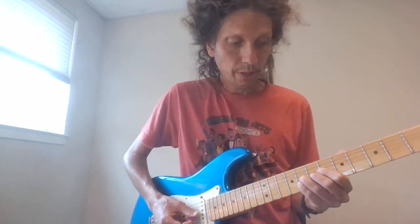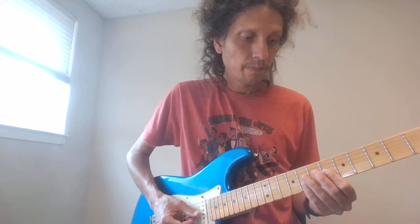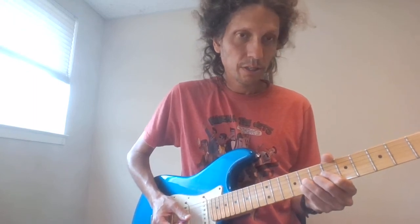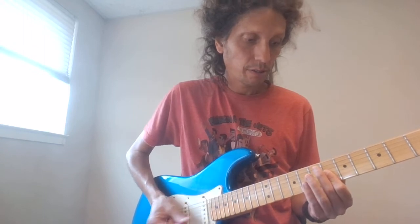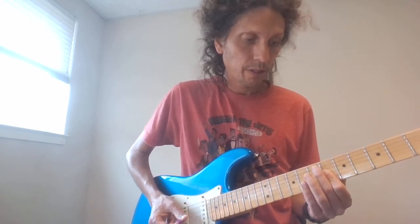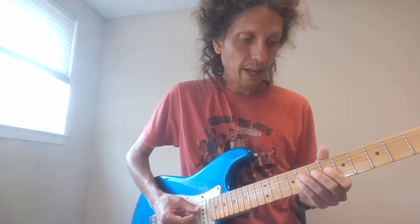Then on the G and B I play it and bend it up, bend it up and release. That was the eighth fret on the G and B, then six on the G and B, and then eight on the D and G.